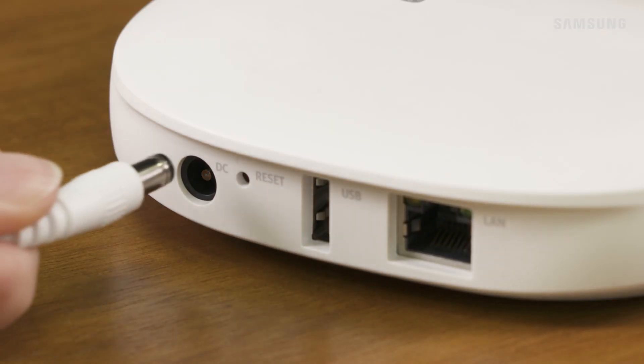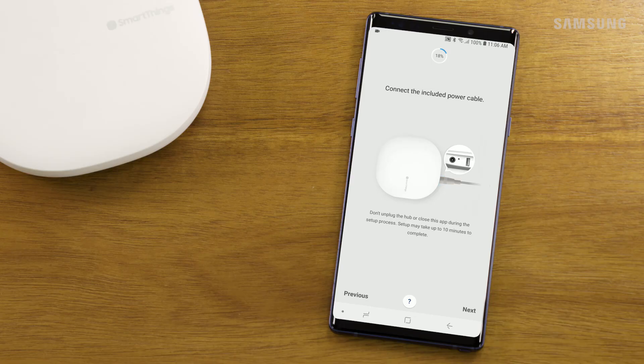Take the supplied power cable and plug the hub into a power source. Touch Next.